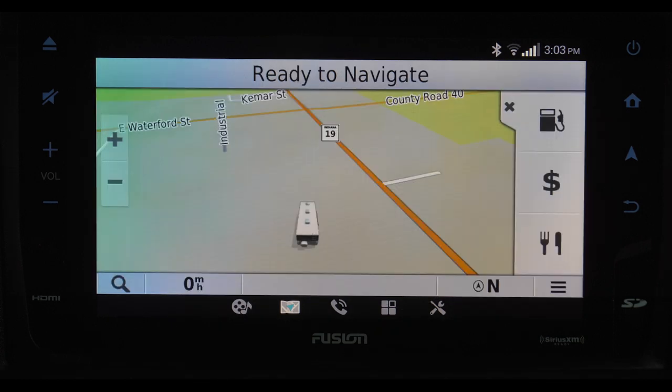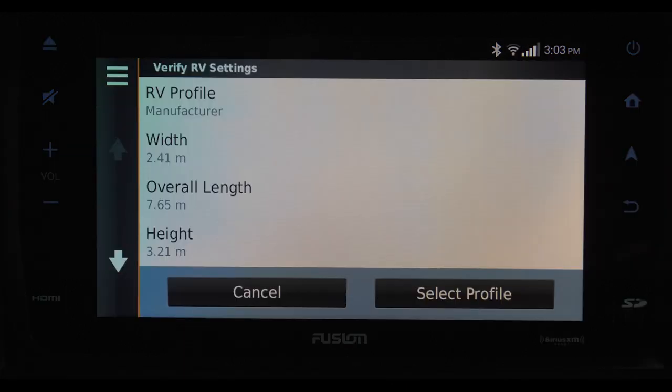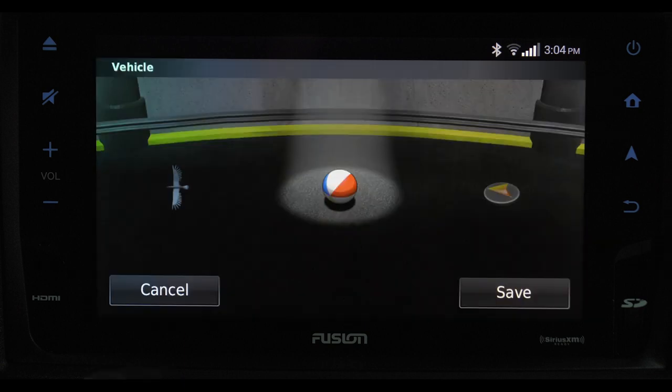To change any of your navigation settings, go to the settings page and tap the navigation icon. Here you can fine tune the way your navigation unit looks and the way it plots your course. Profile allows you to set the size of your motorhome. You can also choose to avoid certain road conditions and change the icon displayed on your map — if you want to be a bouncing beach ball, you can.